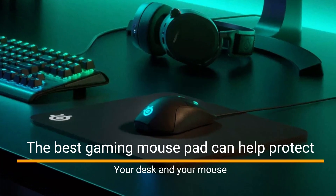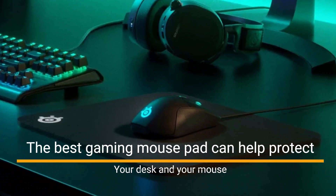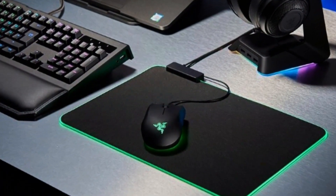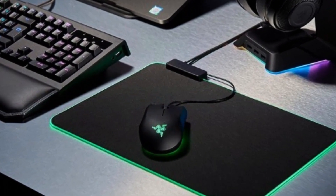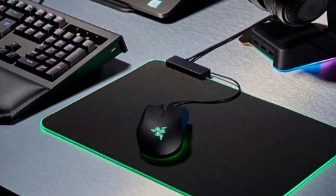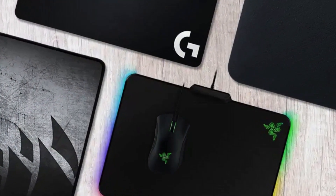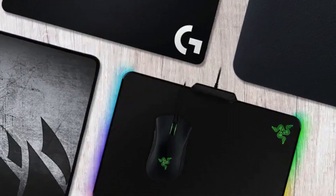The best gaming mouse pad can help protect your desk and your mouse. While most mice will function just fine without a mouse pad, you have to ask yourself whether just fine is really enough for your immersive single-player adventures and competitive multiplayer matches. You also have to ask yourself how many grooves you're willing to wear into your presumably expensive and pretty computer desk.